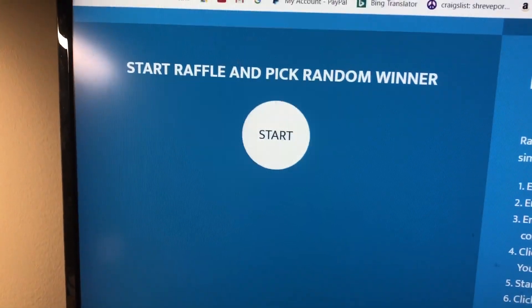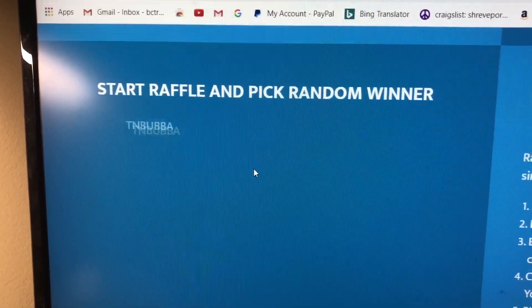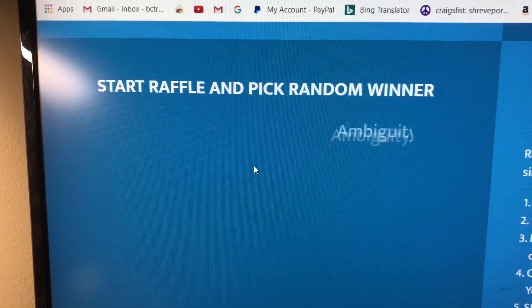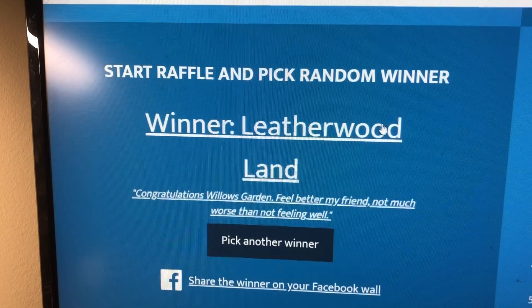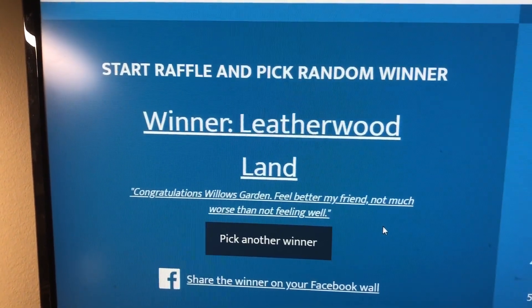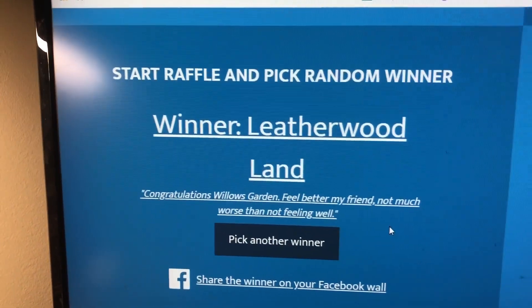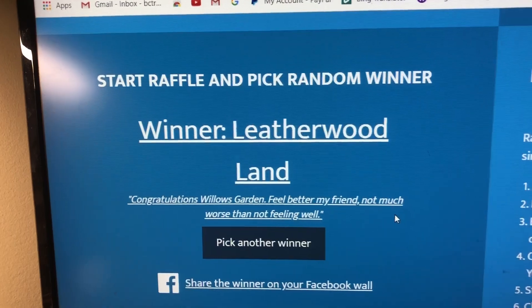By the way, tomorrow I will have a rant. 76 commenters. Leatherwood Land, you know what to do — contact me at bctruck at gmail.com with a link to $35 or less for something you'd like on Amazon, and don't forget to tell me the address where you'd like it sent.